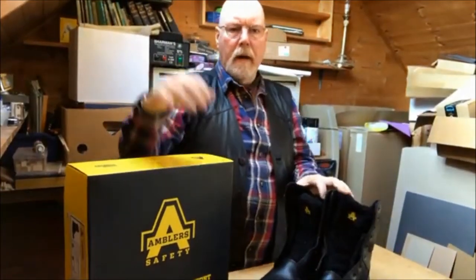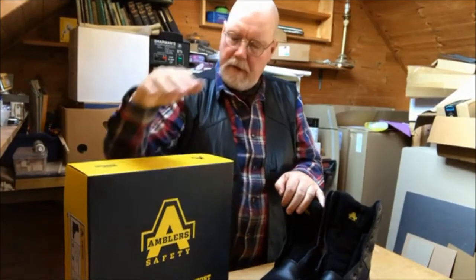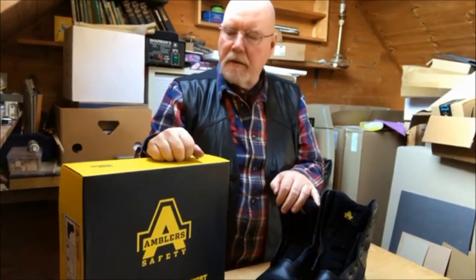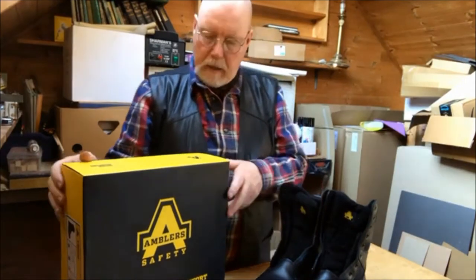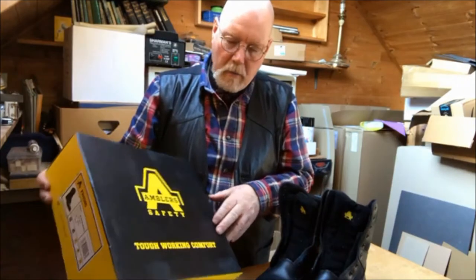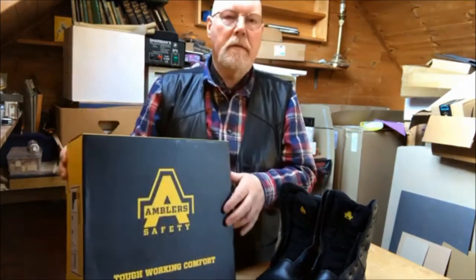I'm going to do a quick review of these new boots I've got. I bought these, paid for them — not sponsored or anything like that. I bought these from Screwfix and these are called the Ambler Safety Working Boots, or Tough Working Combat Boots.